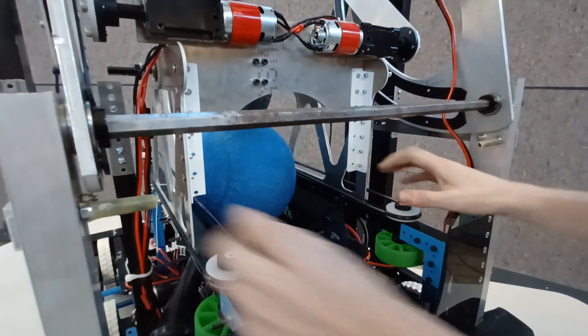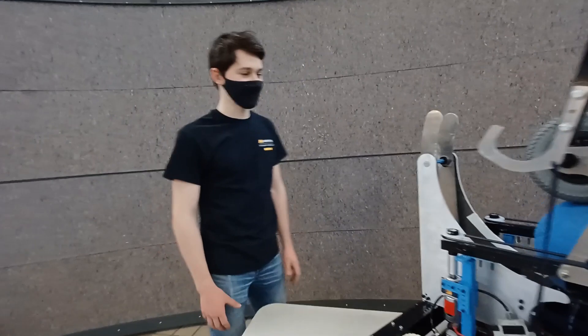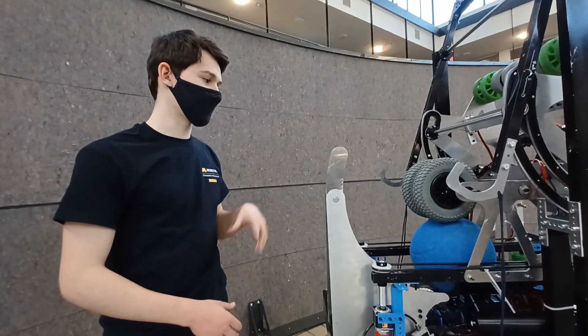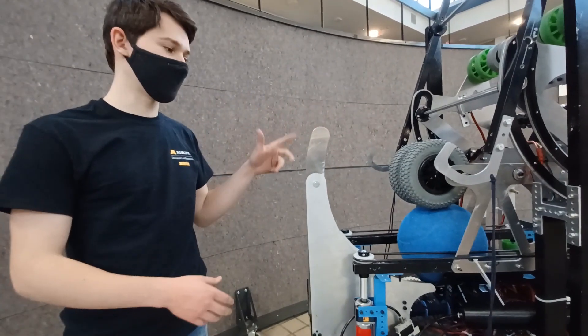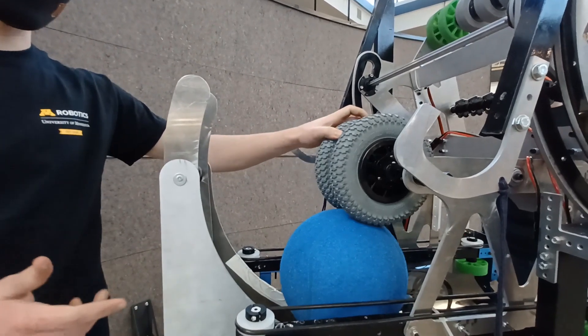This will give us enough storage for the two balls allotted and will bring us right up into the shooter mechanism. For the shooter mechanism this year, we wanted to prioritize two things: good grip on the ball to make sure that we could launch it far enough, and also that there would be enough mass in the wheels so that we could shoot two balls in rapid succession and still make both of them. We chose these large rubber wheels as a way to both get good grip and have a good amount of weight.